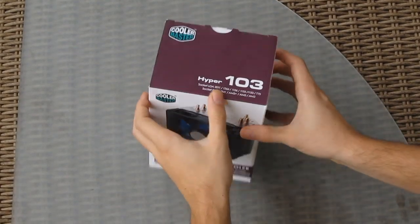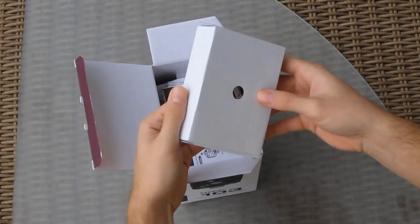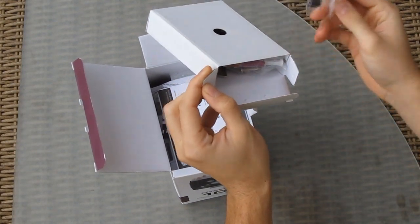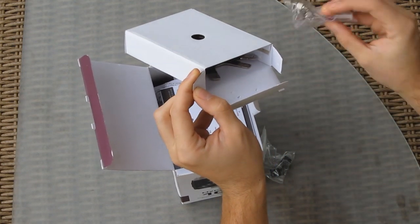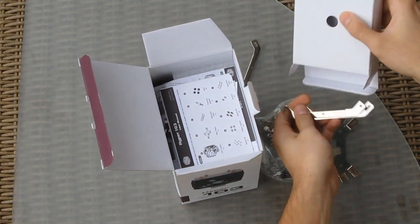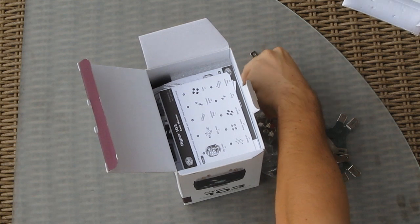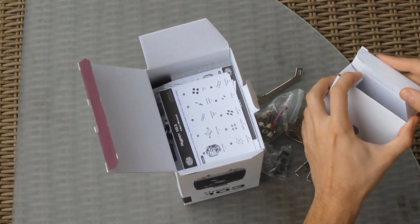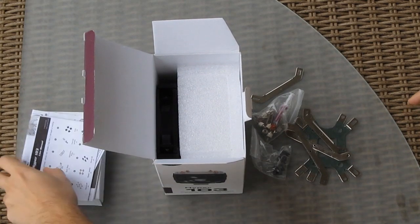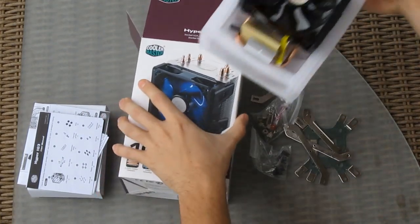And now the unboxing. There's a box with accessories for the mounting kit — some connectors, screws, thermal paste, and brackets. Bars that hold the CPU onto the brackets, and that's about it. User manuals are also included, and of course the CPU cooler itself.